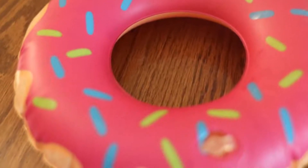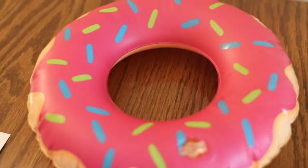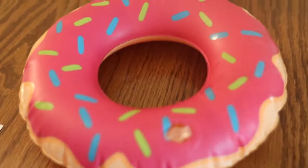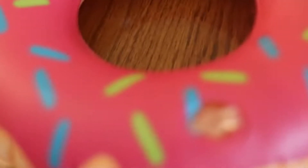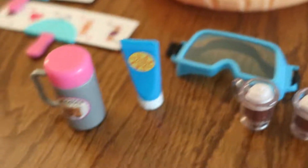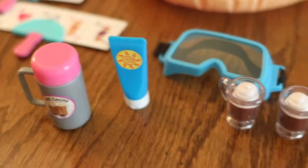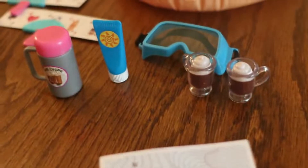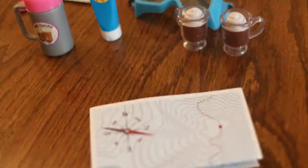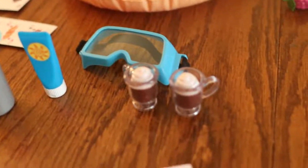Next, let's do the Snow Tubing Play Set close-up. Here's our adorable tube — I love the little donut decorations. You can always have a pool party with it, not just use it for snow. Then we have our goggles and our hot cocoa — two cups — and our map. The goggles can also be used underwater, not just for snow. I think this is a mix-and-match set because we have sunscreen included for snow.